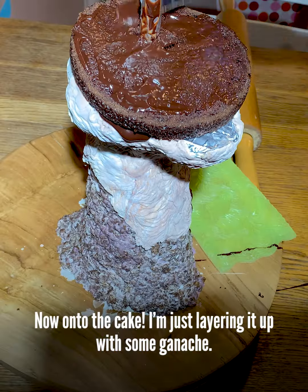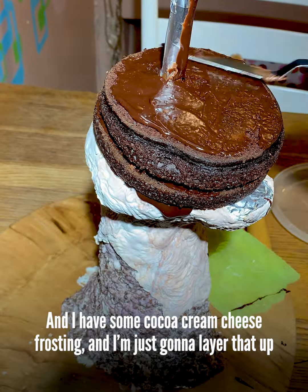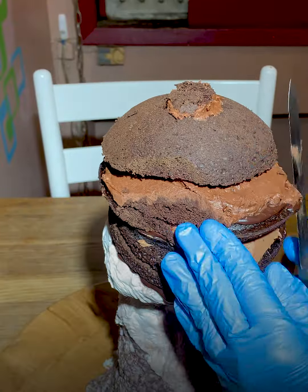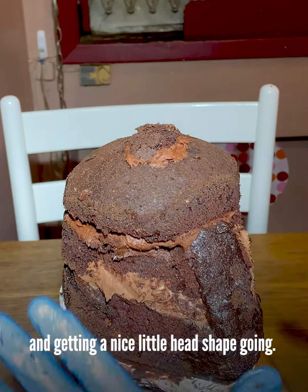Now onto the cake. I'm just layering it up with some ganache and I have some cocoa cream cheese frosting, and I'm just going to layer that up until I get a nice full head of cake. And then I make some cake clay out of cake and ganache and get a nice little head shape going.